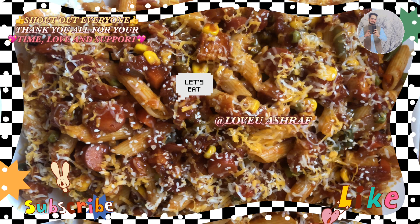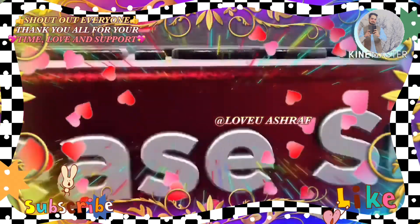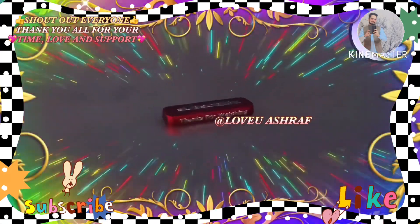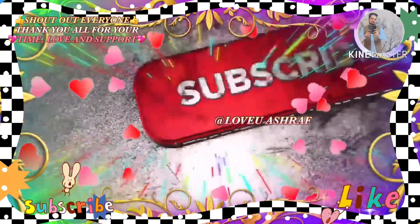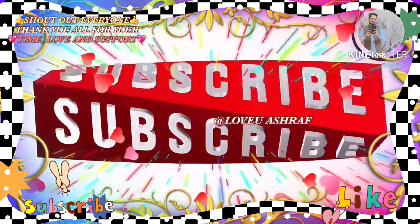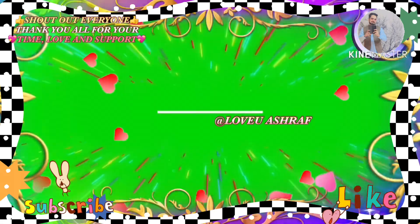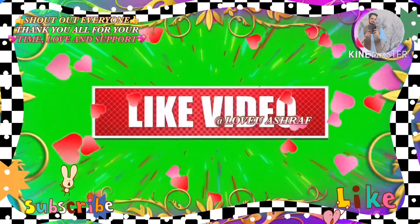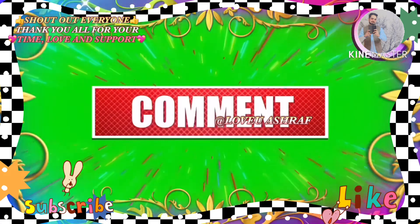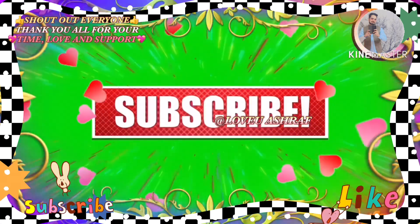So that's it for today my friends, thank you so much for watching, thank you all for your support. Hope you like our video for today — recipe for penne pasta. If you're new to our channel please don't forget to subscribe, like, comment, and don't forget to turn on your notification bell to get notified when every post arrives. Thanks once again my friends and hope to see you on our next video. Bye for now!